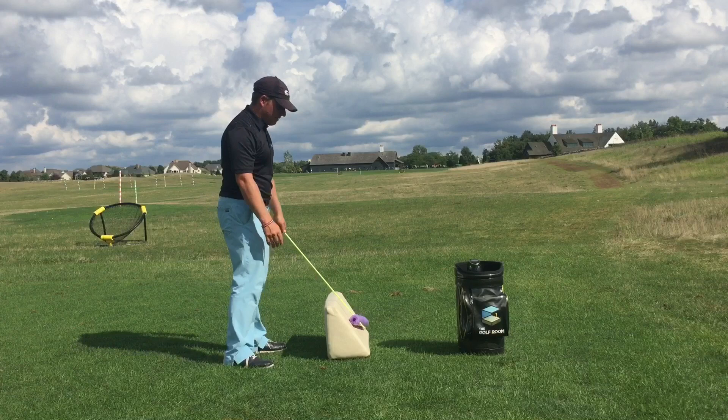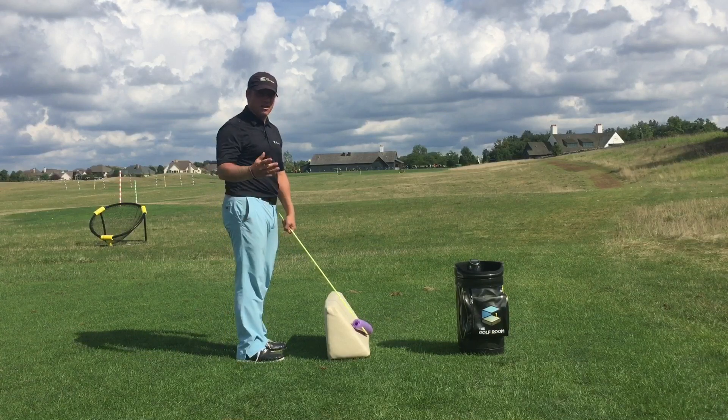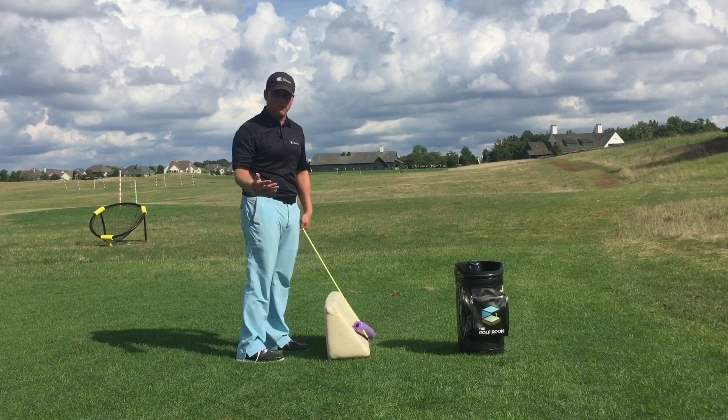I want to preface that this would be more for the elite player and the better caliber player who has a lot of feel and a lot of control over their golf swing.